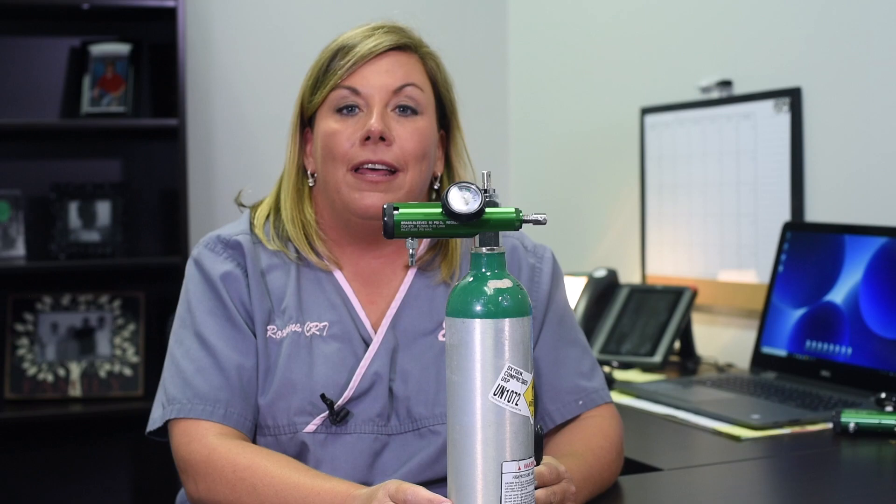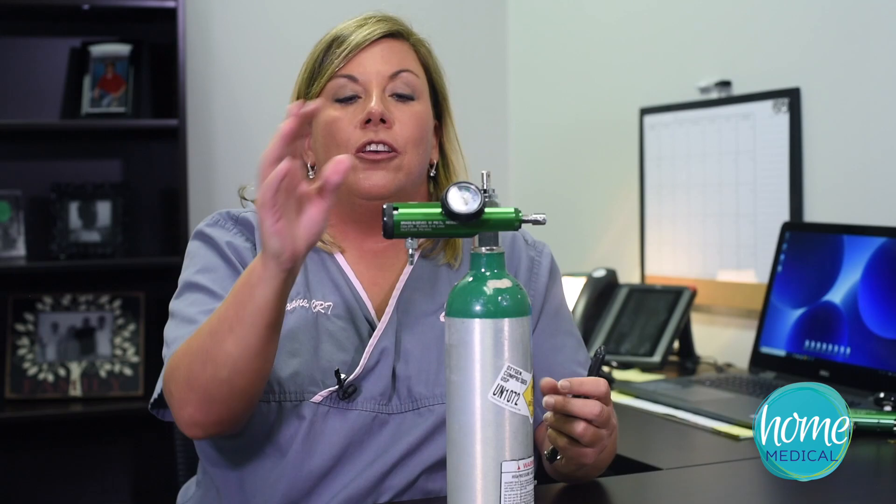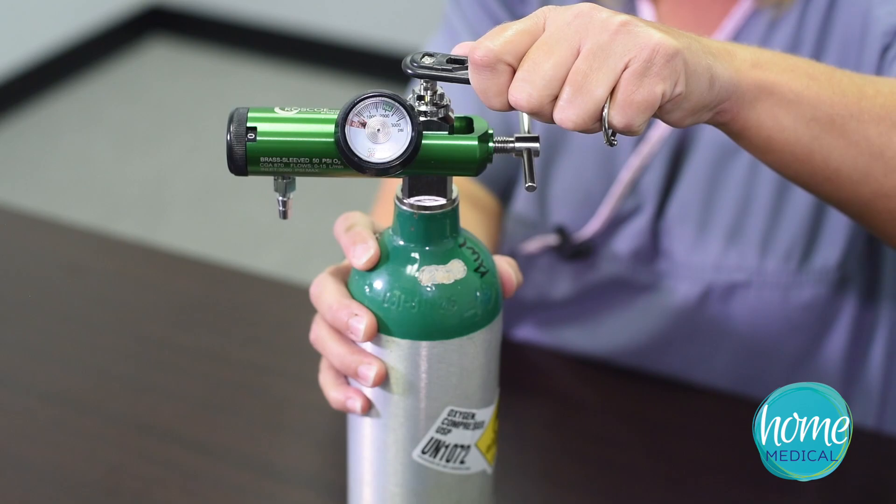My name is Roxanne, I'm with Home Medical, and I'm going to show you how to troubleshoot a leaky regulator. After you have attached your regulator and you go to turn on your tank,